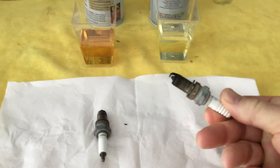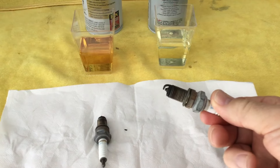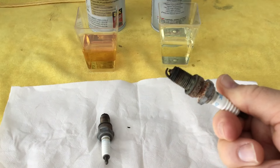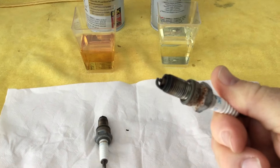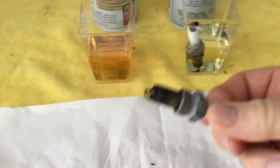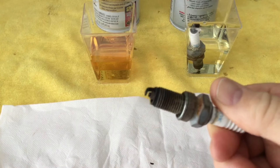...my spark plugs from my 2007 Triumph T100 Bonneville 865cc twin carbureted engine. These spark plugs probably have about 10,000 miles on them — I changed them last year and just held on to them in my toolbox. I'm going to put them in the fluid, and as you can tell they're both fairly the same wear, and the bike ran them pretty well, so I take care of it.